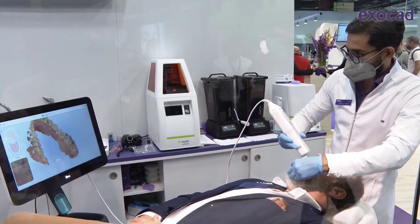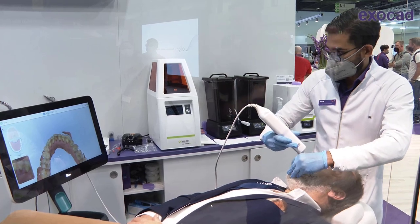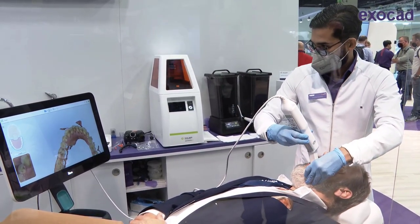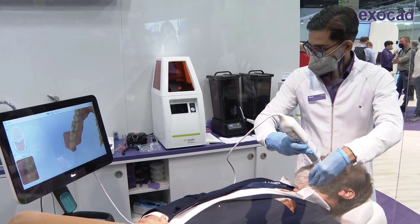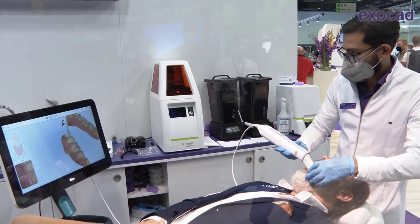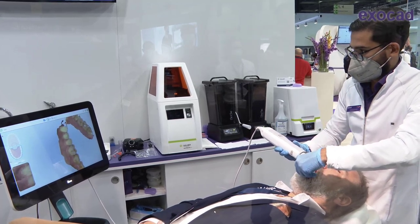About how long does it take to do a scan? With a bit of practice, you can do a full arch scan. At the Align booth here we have a little challenge — the record sits at 47 seconds for lower, upper, and bite. Realistically, you can do a full arch scan in about a minute to a minute and a half, and that's a very good scan without any missing surfaces.